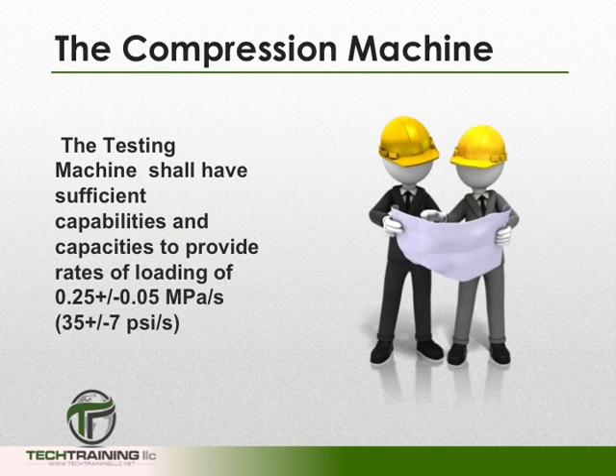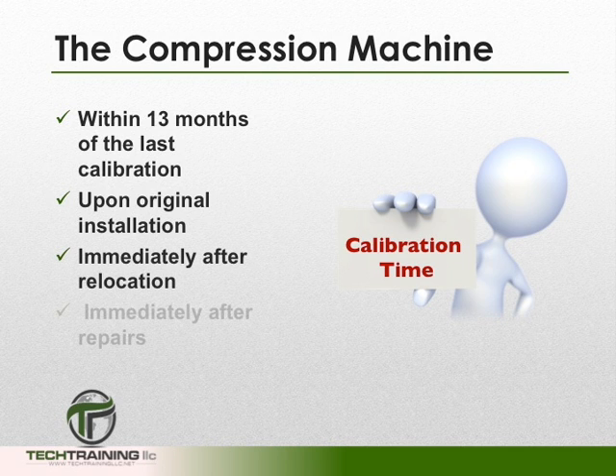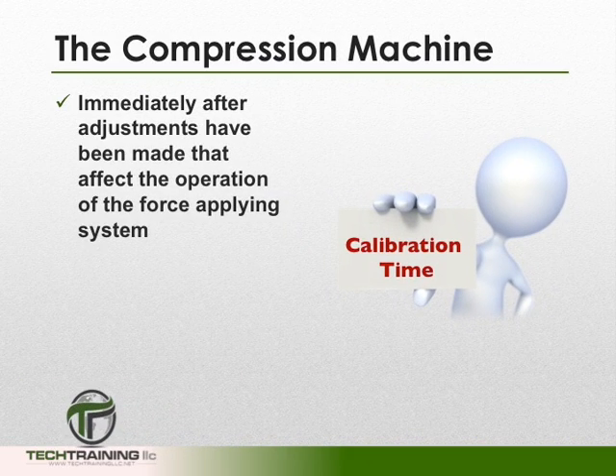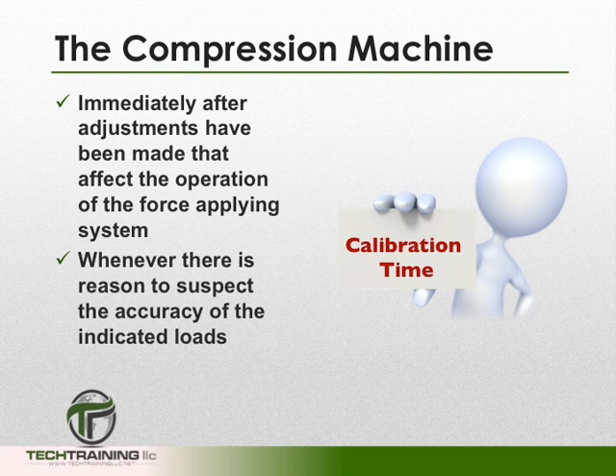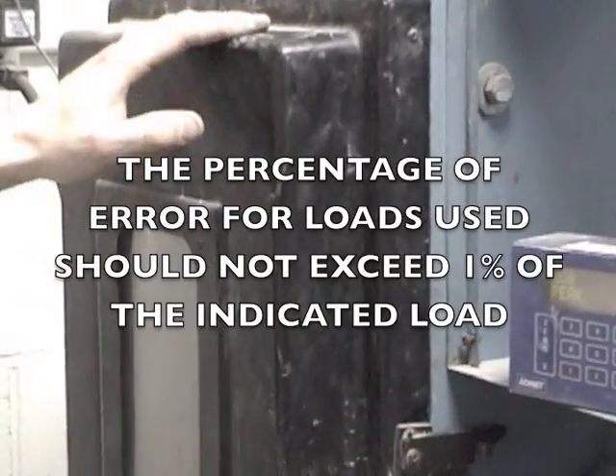The machine used in this procedure shall have sufficient capabilities and capacities to provide rates of loading of 0.25 ±0.05 megapascals per second, or 35 ±7 psi per second. Verification of the accuracy of the testing machine is required within 13 months of the last calibration, upon original installation, immediately after any relocation, and after any repairs that may have affected the force-supplying load system. Verification should also take place after any adjustments affecting the force-supplying load system, and whenever there is a question of accuracy. The percentage of errors should not exceed 1% of the indicated load.